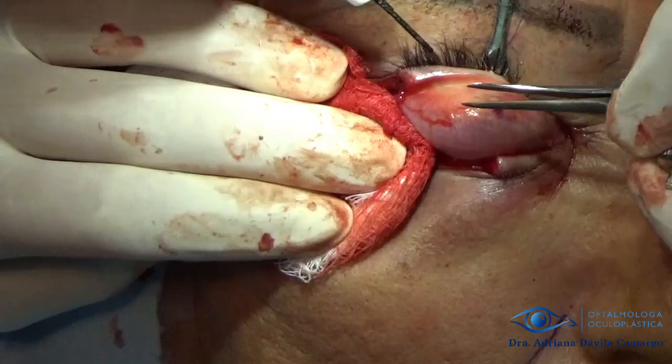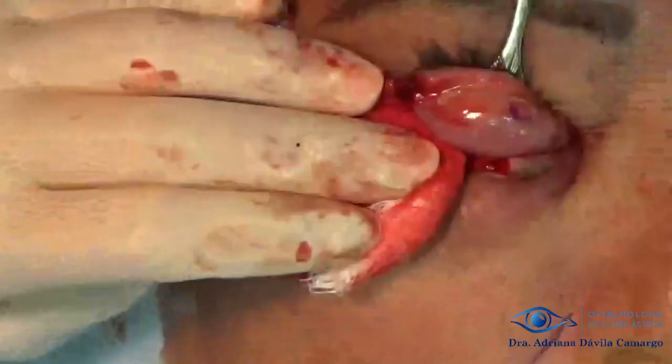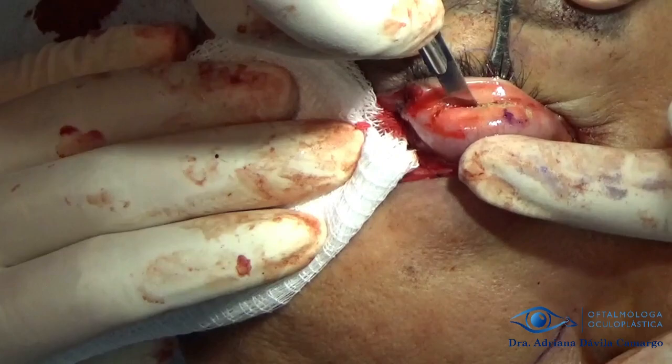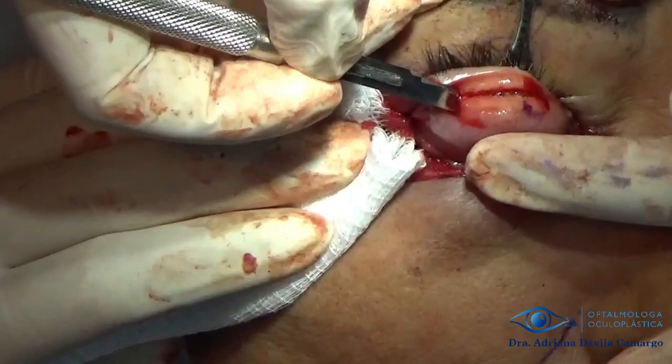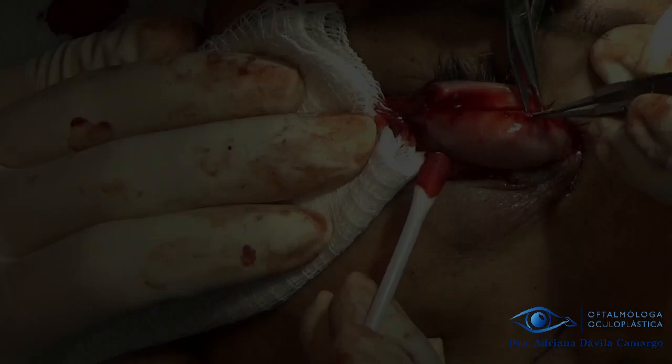With the scalpel we dissect the conjunctiva and tarsus, and with forceps and scissors I proceed to dissect the conjunctiva and tarsus from the upper portion, which is what we are going to place on the lower eyelid. We need to leave at least 6mm on the upper eyelid margin so that it maintains its shape and has support. It must be remembered that the upper tarsus measures 10mm.